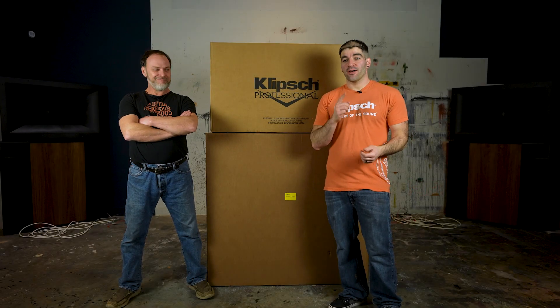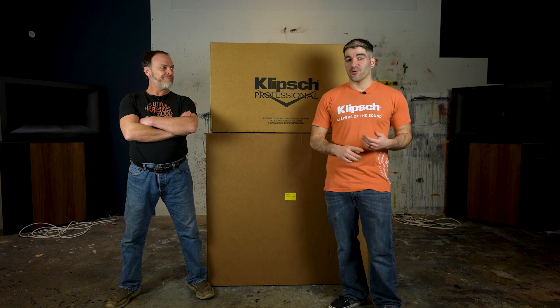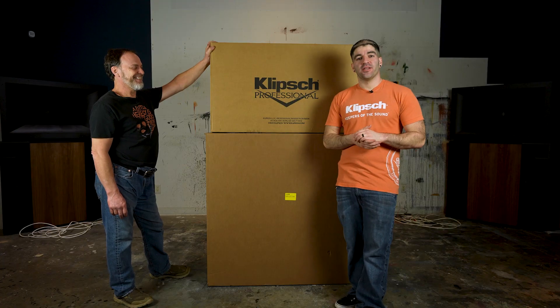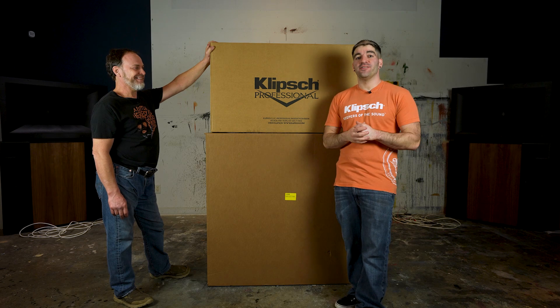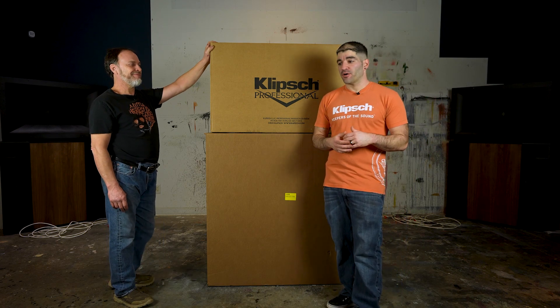Welcome back to a brand new episode of PHT TV. We've unboxed the Heresies, the Fortes, the Cornwalls, the Lascalas, and the K-Horns. The next logical step in the line is to unbox these Jubilees. The main purpose of this unboxing video is to show you that while they are taller and somewhat intimidating in person, they are super easy to unbox — actually even easier than the K-Horns. We're going to unbox them today, take them into the other room, and show you how to hook up the DSP.